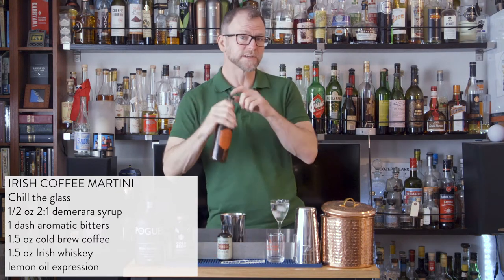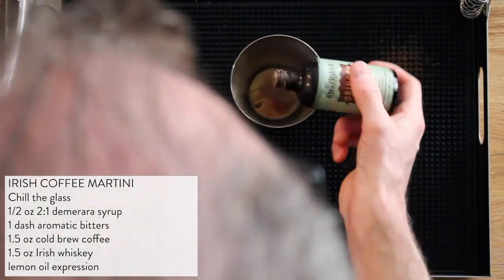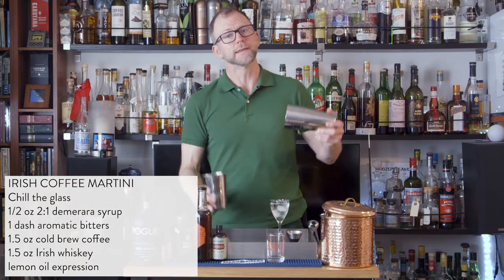Next up, we need half an ounce of our two-to-one Demerara sugar syrup, one dash of aromatic bitters, and then one and a half ounces of cold brew coffee, and one and a half ounces of Irish whiskey. Add some ice, and then seal and shake.